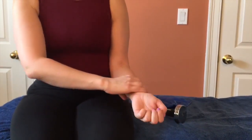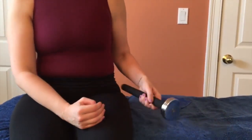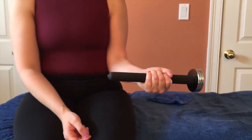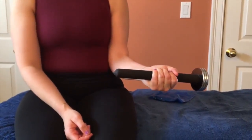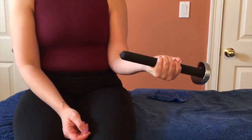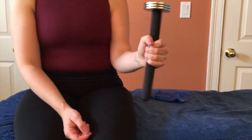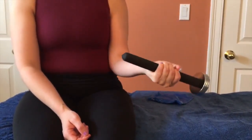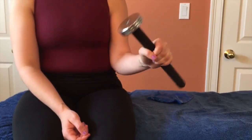Then they're going to take the one-sided weight and hold it in a place that feels comfortable. The closer you grip toward the weight, the lighter it is; the further away, the heavier it is. They're going to pronate and supinate, working both the pronator and the supinator at the same time — though the supinator is probably fine in this case and the pronator needs work.